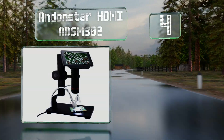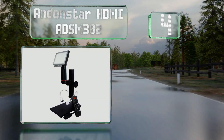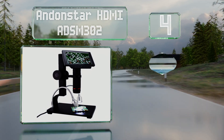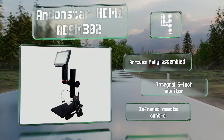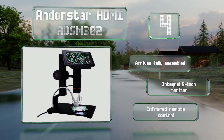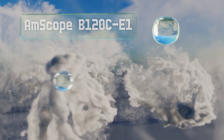At number four, the Andon Star HDMI ADSM 302 is suitable for examining circuit boards or coins and stamps. It can magnify up to 560 times and is capable of recording HD video at an impressive 1080p resolution. It arrives fully assembled with an integral five-inch monitor and an infrared remote control.